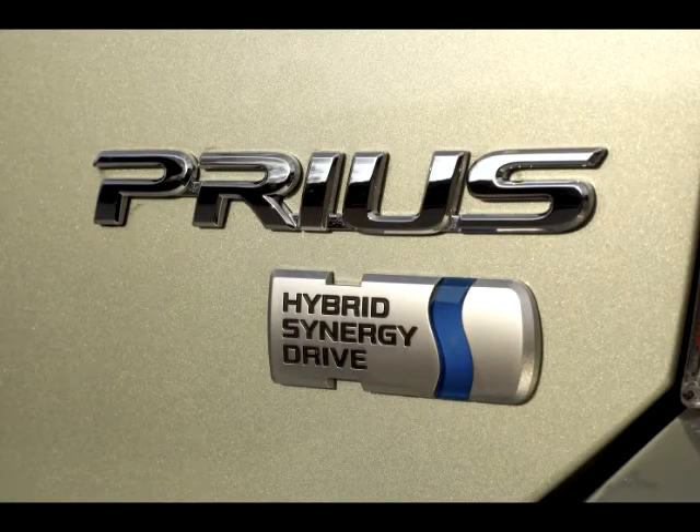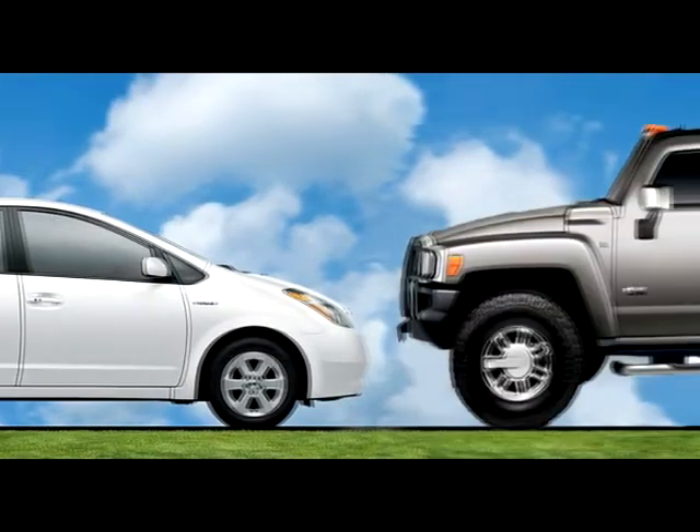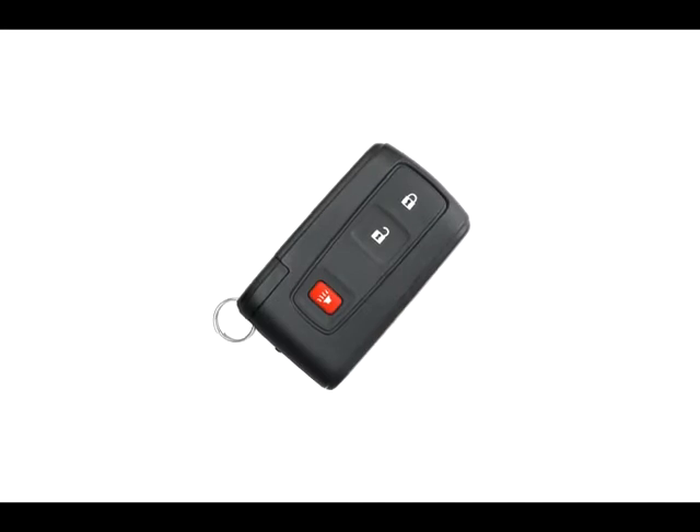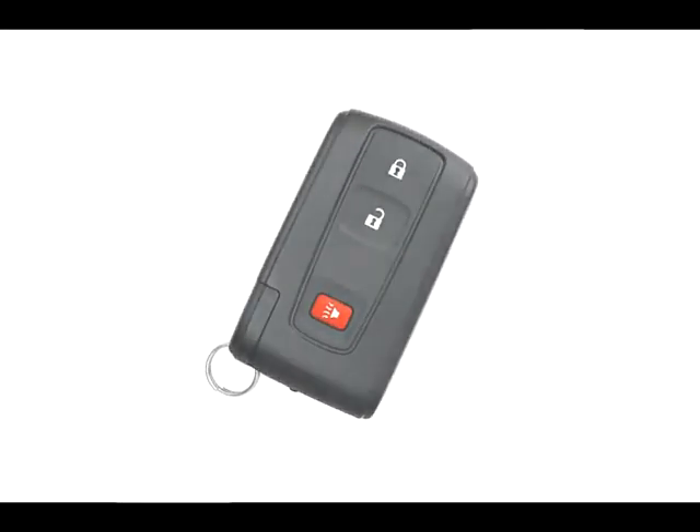My favorite thing for probably the past two years has been my Toyota Prius — I get 45 miles per gallon. But my favorite feature, which I never thought I needed but now can't live without, is the key. It just has to be in proximity of the vehicle to unlock it. When it's in the car, the car can drive. You don't have to get it out of your pocket or purse — you just walk up and put your hand on the handle. I didn't even know it came with it. It was just a pleasant surprise.